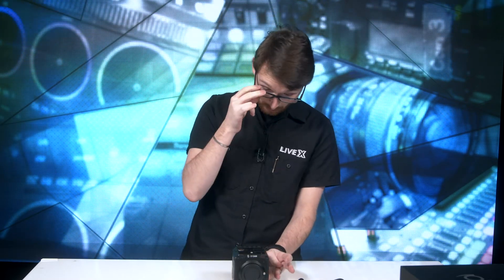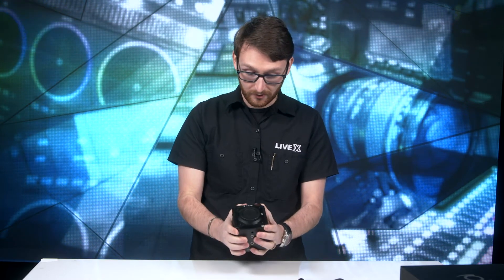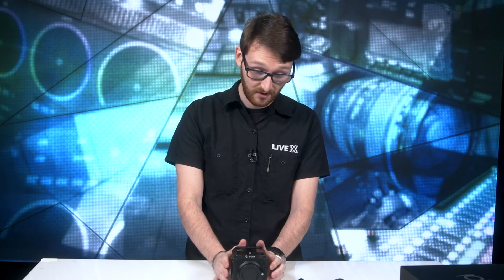A few things to note about this camera that I think are really really cool. You can record on this Z Cam in 4K at 100 and I believe 160 frames per second. Why you would want to record that many frames per second in 4K — to each their own — but that's still pretty incredible.